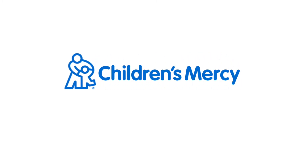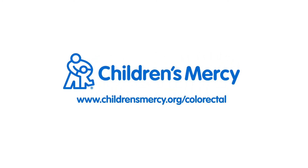For more information or to make an appointment, visit our website at childrensmercy.org/colorectal.